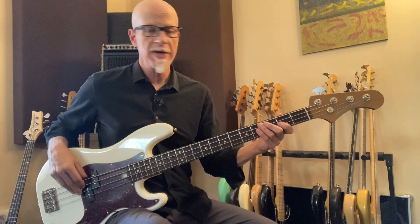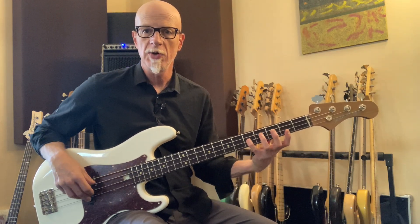Now that you've spent some time working through multiple locations, let's add the major scale to the equation. You may already be familiar with this. It's Do, Re, Mi, Fa, Sol, La, Ti, Do.